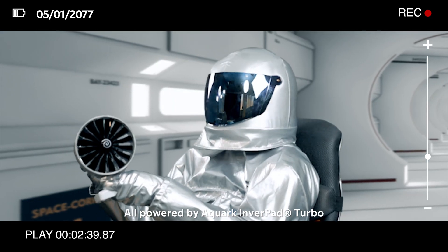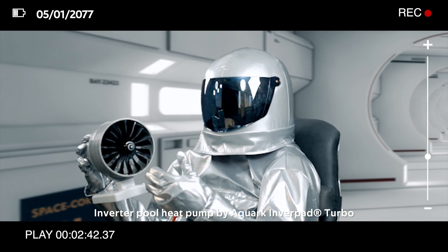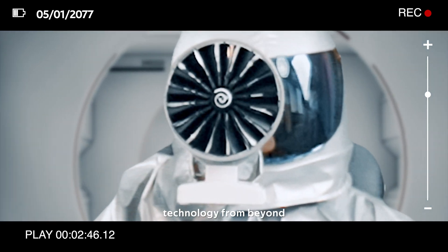All powered by Inverpad Turbo. Inverted pool heat pump by Aqua Inverpad Turbo. Technology from beyond.